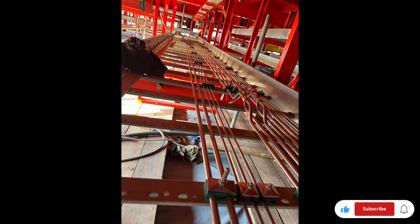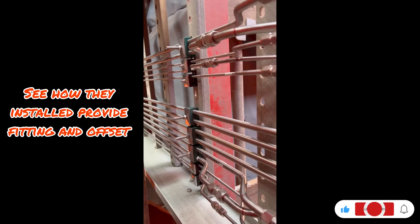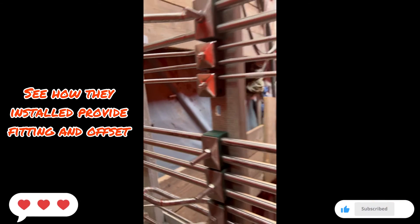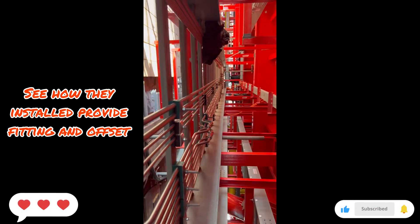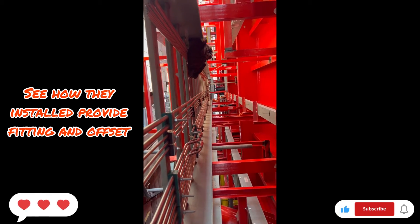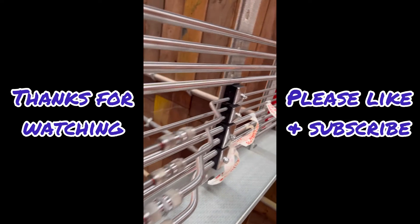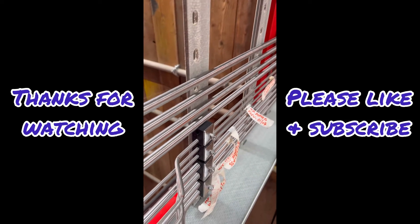All of this is impulse tubing or instrument tubing, and now you have an idea of what it looks like at site. This applies whether you are working as an inspector, technician, engineer, procurement inspector, procurement engineer, or inspection engineer — you now have an idea of what instrument tubing is all about.